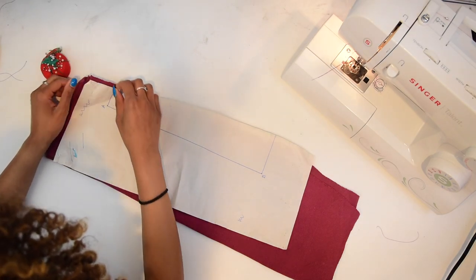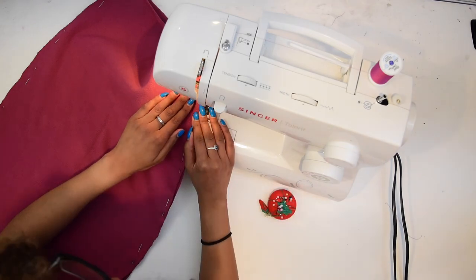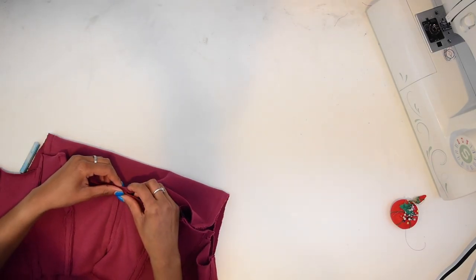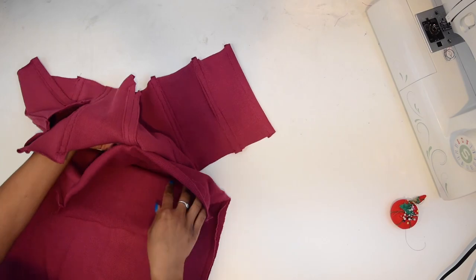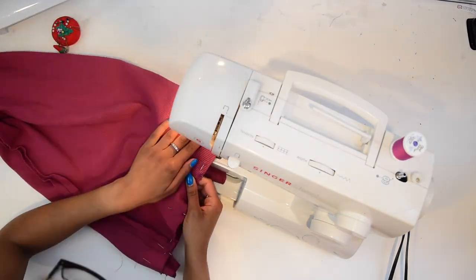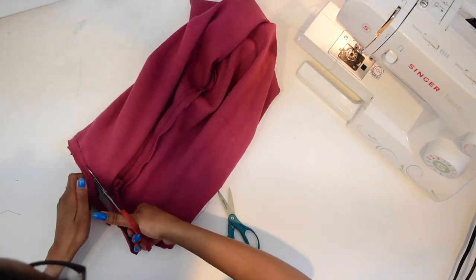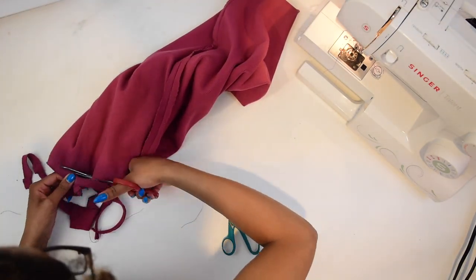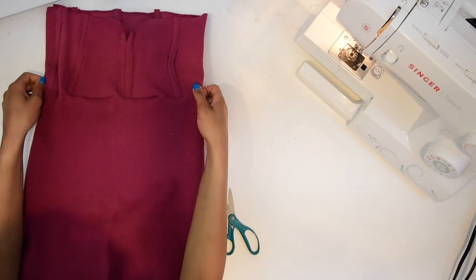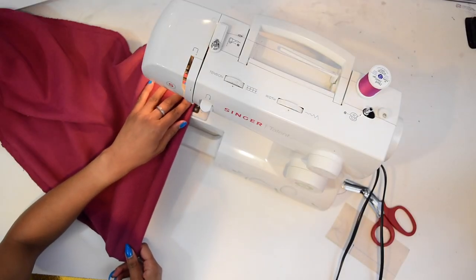We're going to stitch the skirt piece together — nothing fancy here, just stitch it up — and then attach the skirt to the top. After that's done, don't forget to cut off any excess fabric so we don't get any bulking when we flip it right side out. Then we're going to hem down our raw edges at the bottom of the skirt.